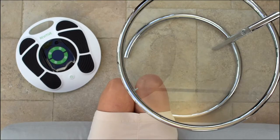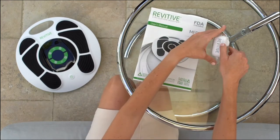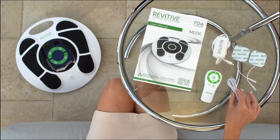In the box you'll find the Revitiv device, user's manual, a power adapter, remote control with two AAA batteries, one set of electrode body pads, and body pad cord.